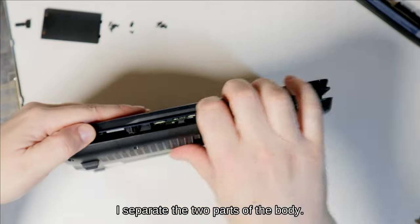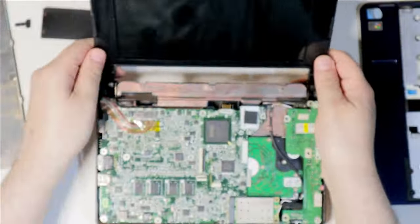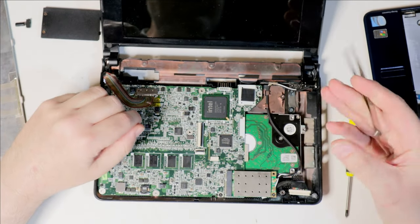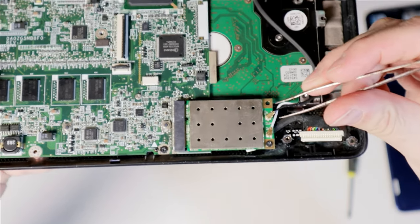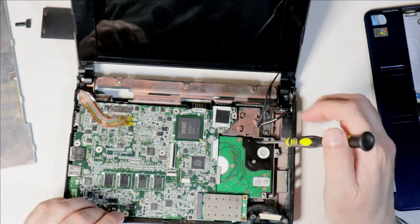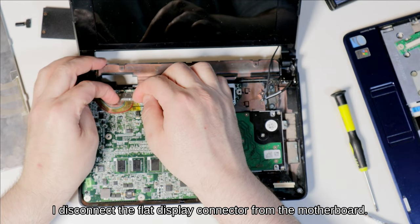I separate the two parts of the body. I remove the card with the audio connectors and USB ports. I undo the antenna connectors on the Wi-Fi module and remove the Wi-Fi card. I disconnect the flat display connector from the motherboard.